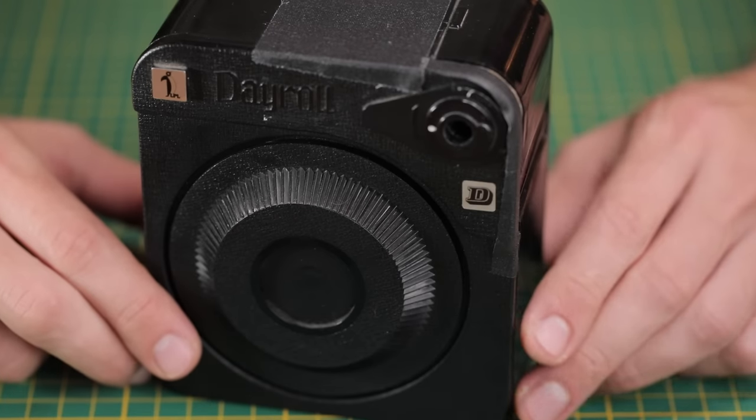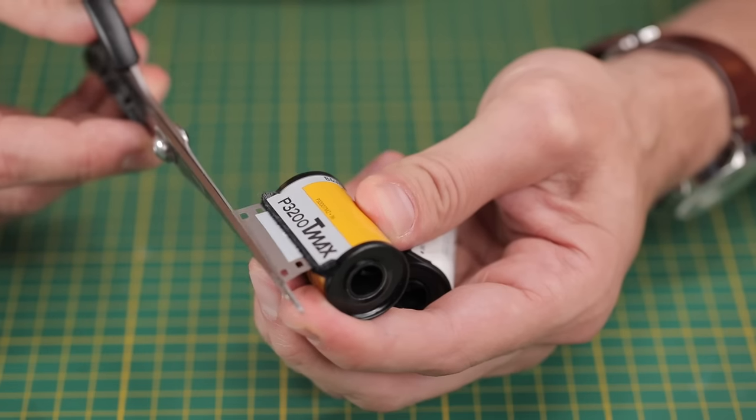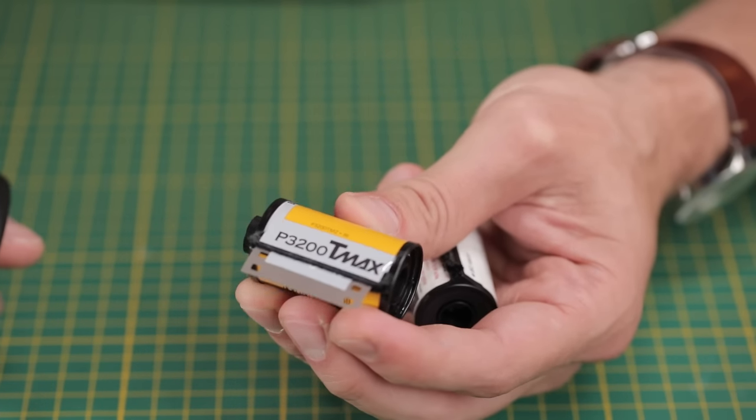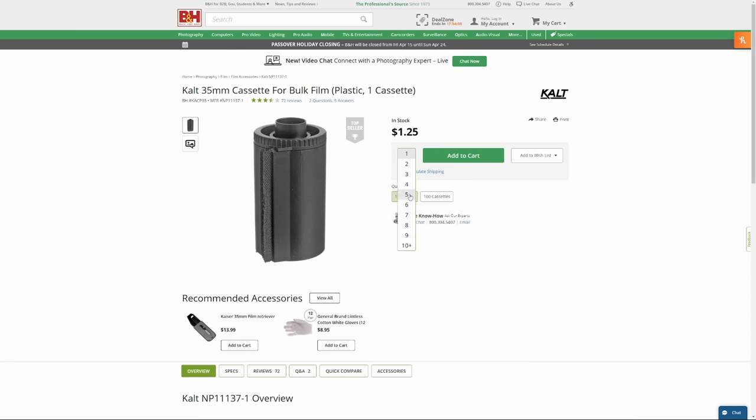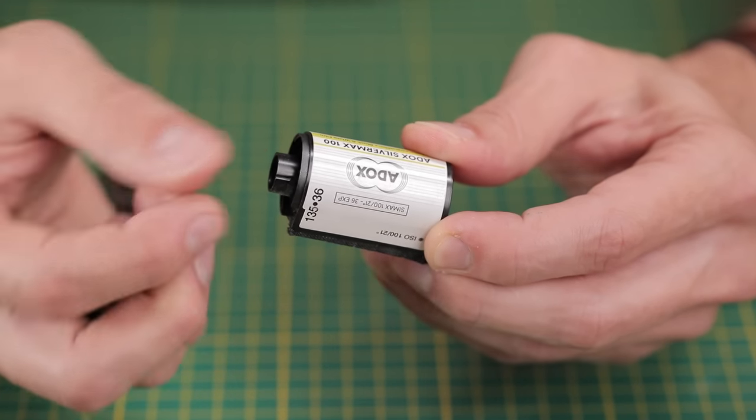You need something like this, which is a bulk loader. It's basically going to hold a long reel of film — a 100 foot reel of film like this HP5 here — inside of it, which is light tight. And then you get empty 35mm film canisters, which are either leftover from rolls of film you've already shot, leftover from the lab, or you develop your own film and keep the canisters, or you can buy these plastic ready-to-go 35mm canisters that you can use to bulk load your own film onto.